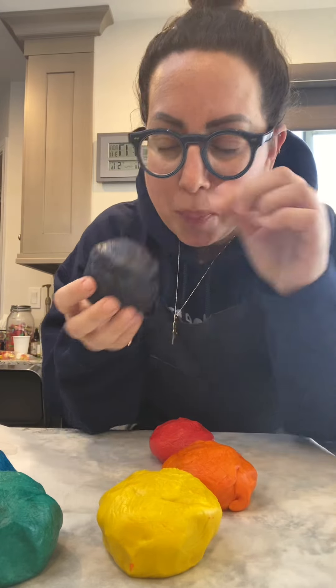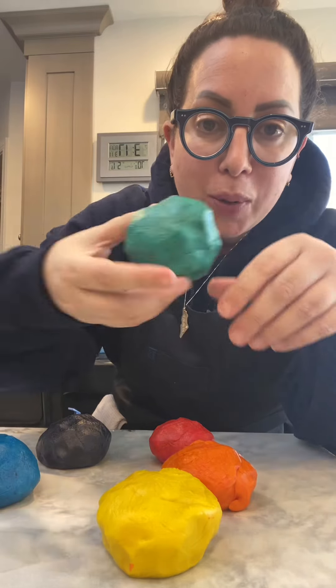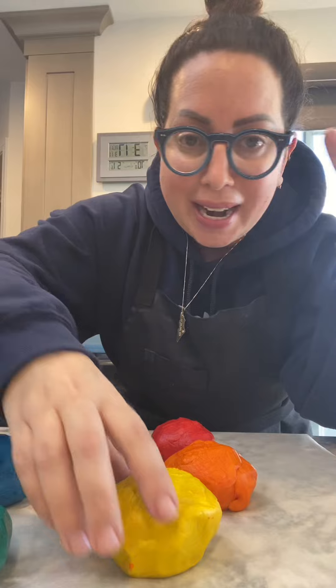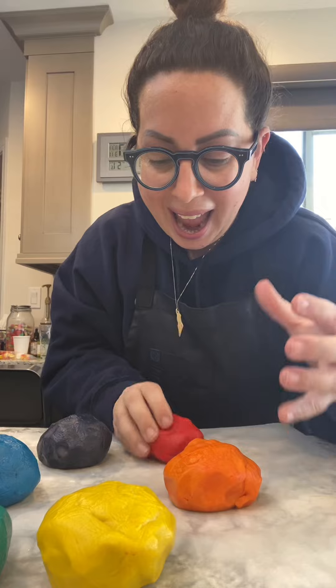I am making rainbow hamantaschen — it's one of my most popular recipes on my website and I just wanted to show you the dough. This is purple because I had to make purple. It's a little bit dark, but we have blue. My green is turquoise because I didn't have regular green and it's okay, we're working with it. Yellow, orange, and red — and it's so fun.